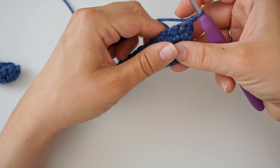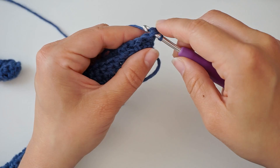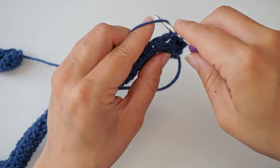Skip the first turning chain and do a single crochet in the next stitch — one single crochet in the second stitch, then one single crochet in every stitch all the way across. This row is just a repetition of the previous single crochet row.